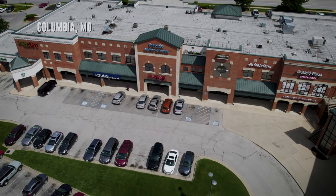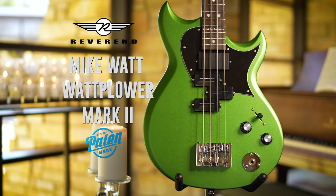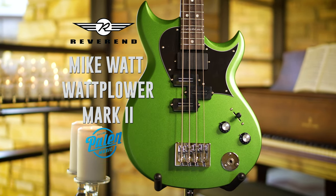Hey everyone, my name is Austin Wilson. I am the store manager of Palin Music Center in Columbia, Missouri, and today I'm going to be showcasing this beautiful Mike Watt Wattplower 2 bass from Reverend Guitars.